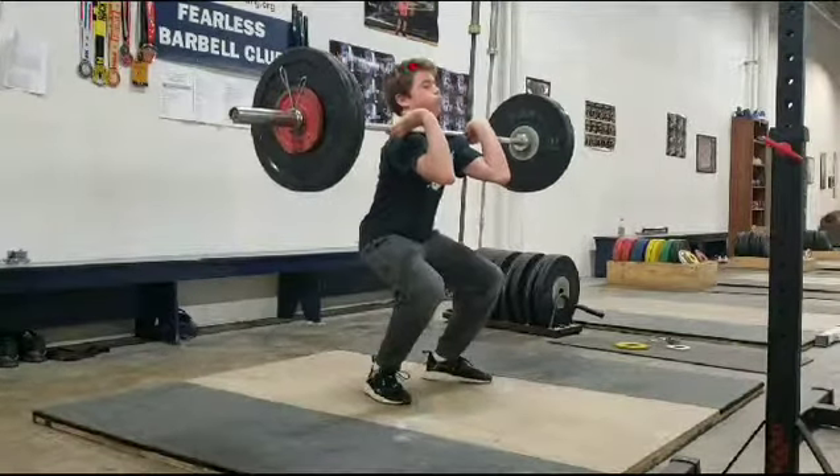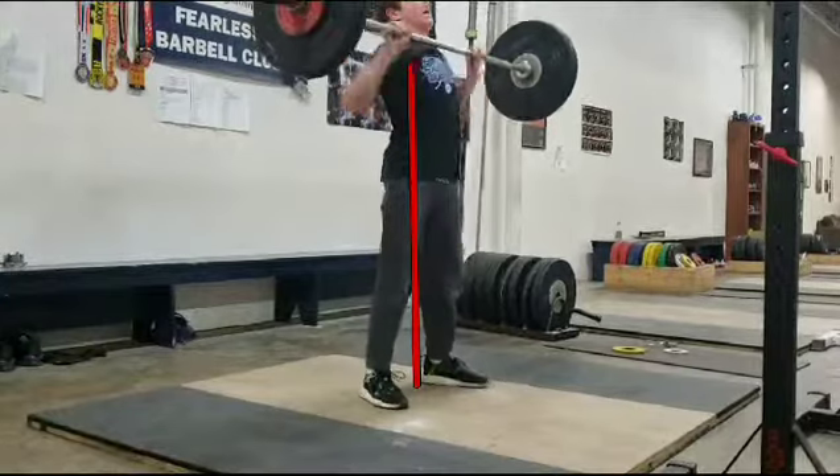Nice vertical torso though. Nice squeeze of the hips to stand up.